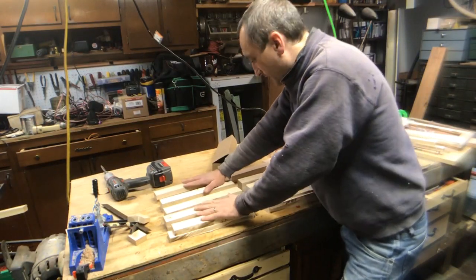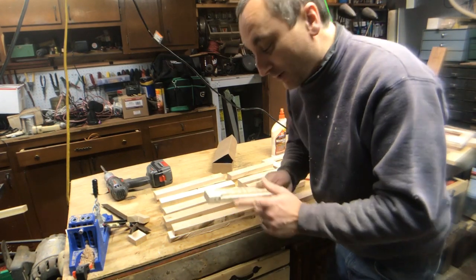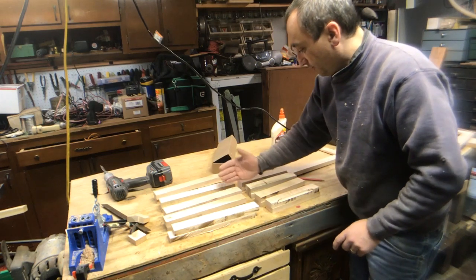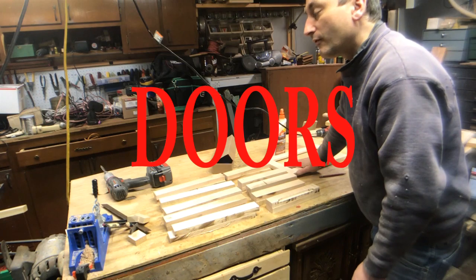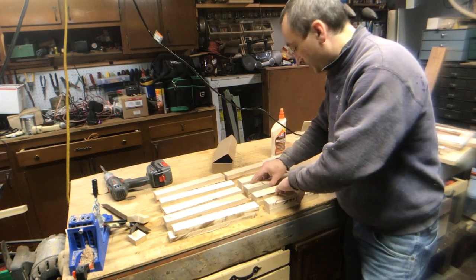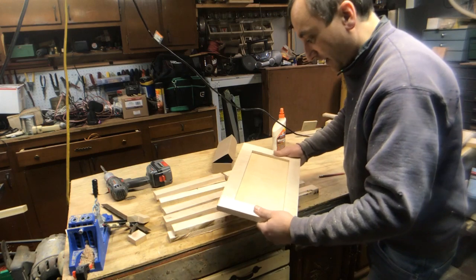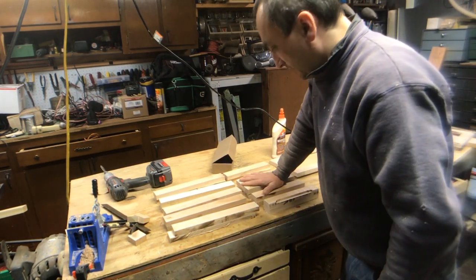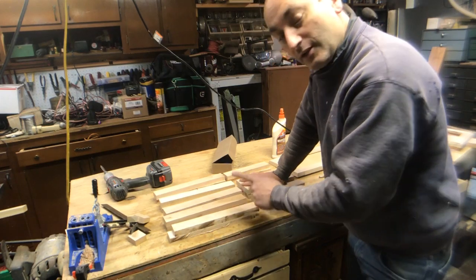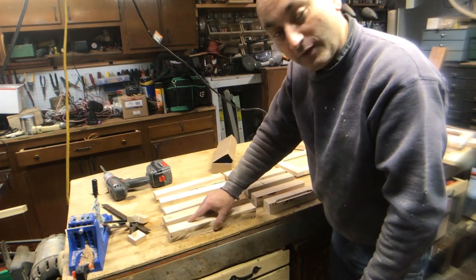I went ahead and cut out all my rails and stiles, and I was just one piece short — but I took apart one of the mistake ones because there were pieces on there I can use. You can see it's already routed, so when I put it together I'll make sure I put that the right direction. I have enough here for five more doors — actually one extra for the kitchen area. We'll start assembling these and get them all put together. These are just the doors; I already built one cabinet up there, and I still have to build the cabinet for the other side of the bus.